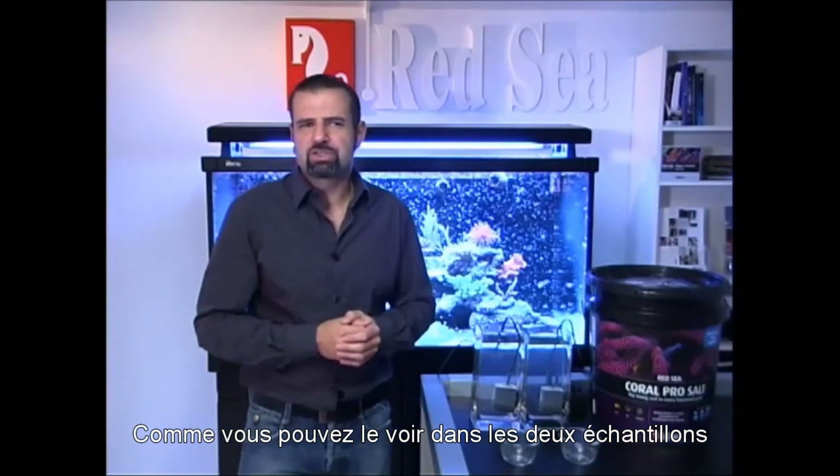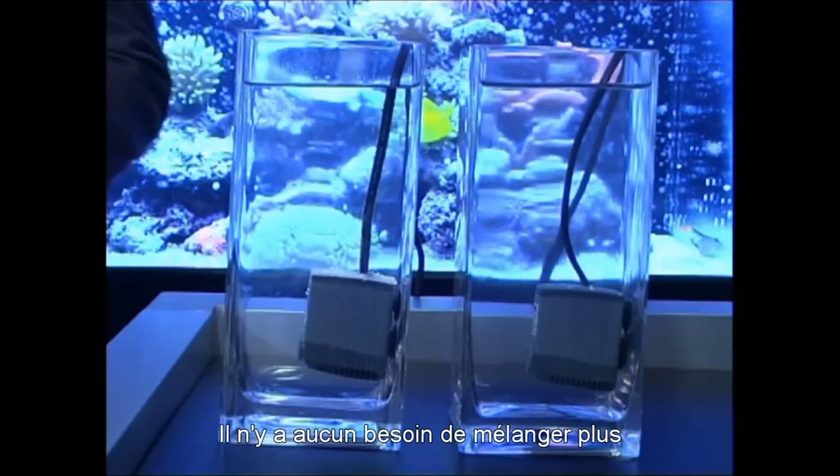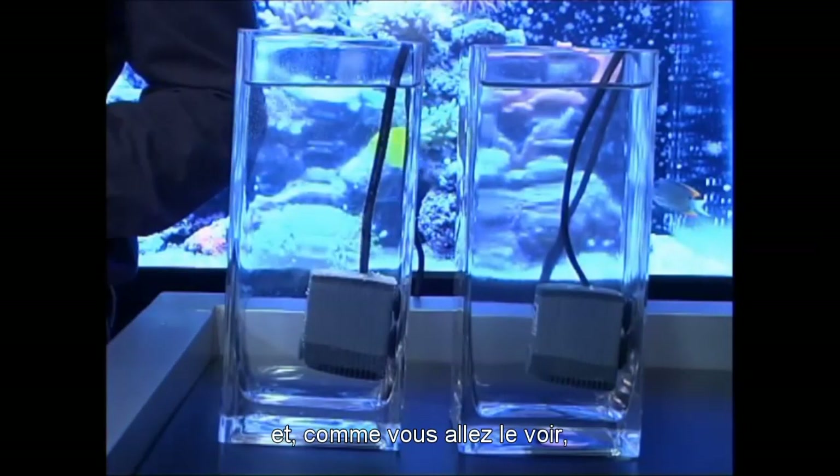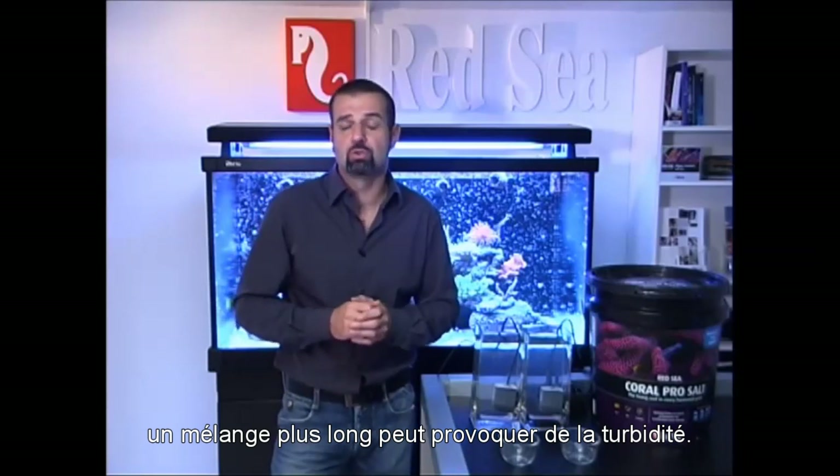As you can see, in both samples the water becomes clear within a few minutes. There is no need to mix it further, and in fact further time being mixed can cause it to go cloudy.